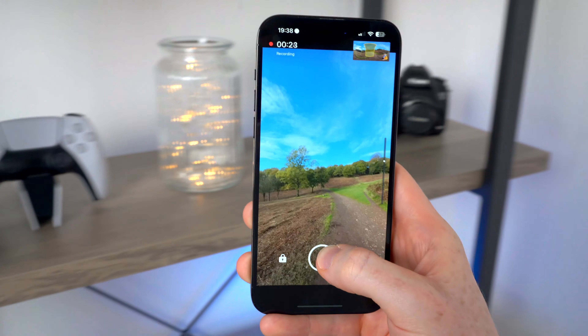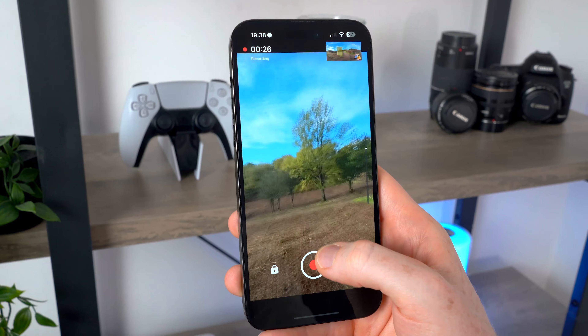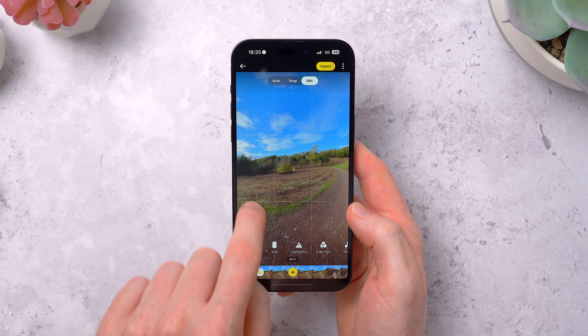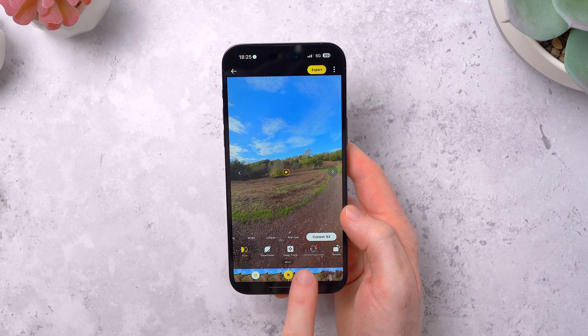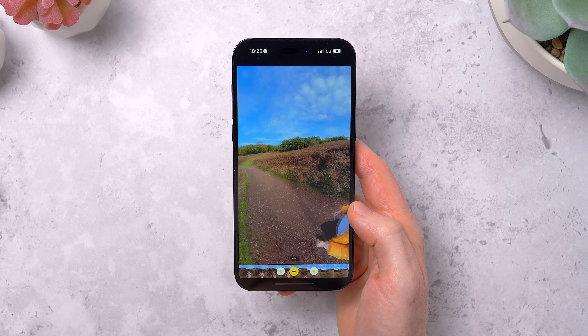But maybe you're somewhere where you can't move around — in a car or on a plane. That's fine, you can also edit using keyframes. Find a point in your video, frame it as you like it and hit the plus icon at the bottom. Scroll forward and do the same again, framing on something else. Hit the plus to add another keyframe and now you've edited a panning move into your video just like that.